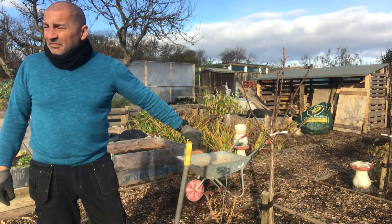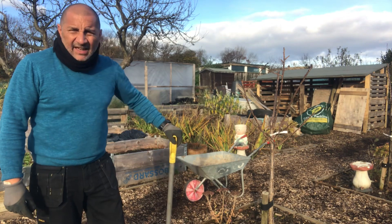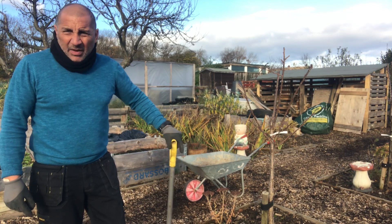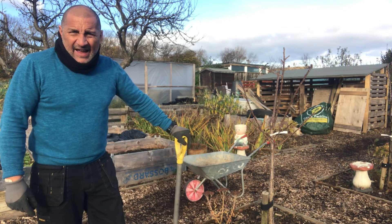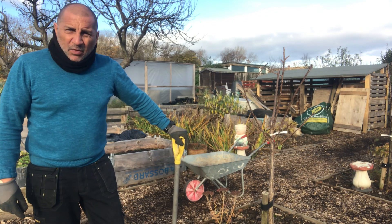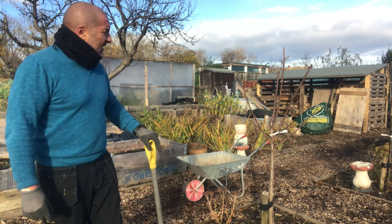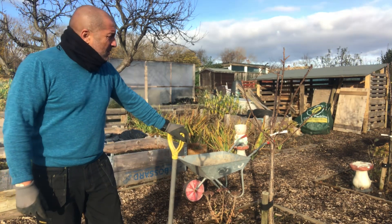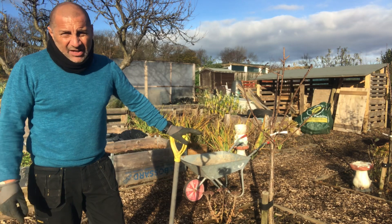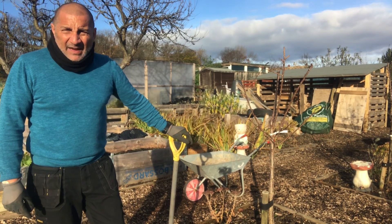Good morning and welcome back to the allotment. Lovely and sunny, a little bit cold, but I'm sure once I crack on getting these dahlias out we should be okay. Probably won't get them all out in this session. I'm going to get some out and get them into the greenhouse to dry. I'm also going to look to prune down my cannas that I've brought down here to store over the winter, and I've finally finished the compost bays — just got to hinge the doors. Let's crack on before this wind gets up.